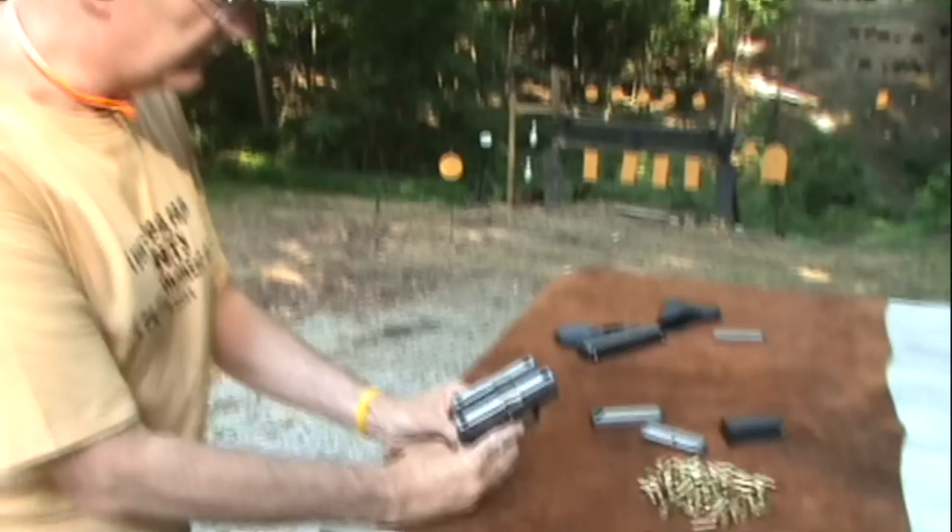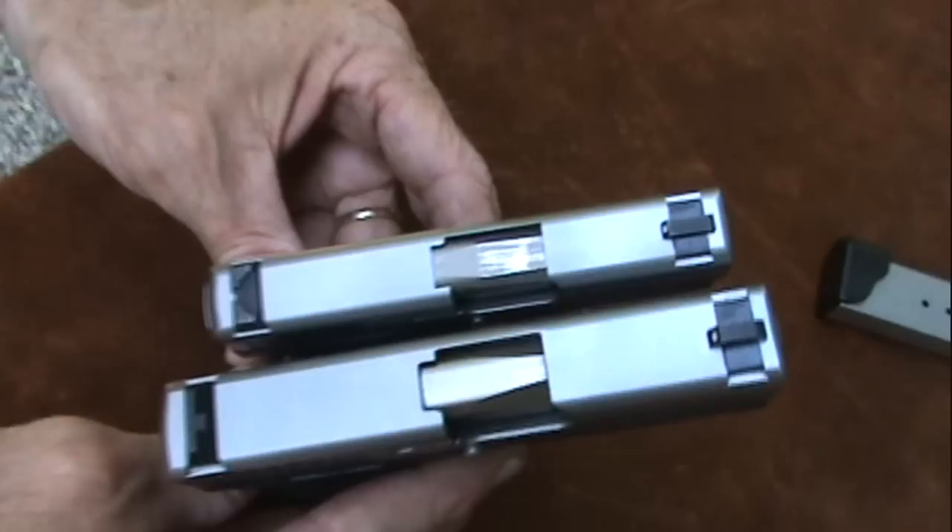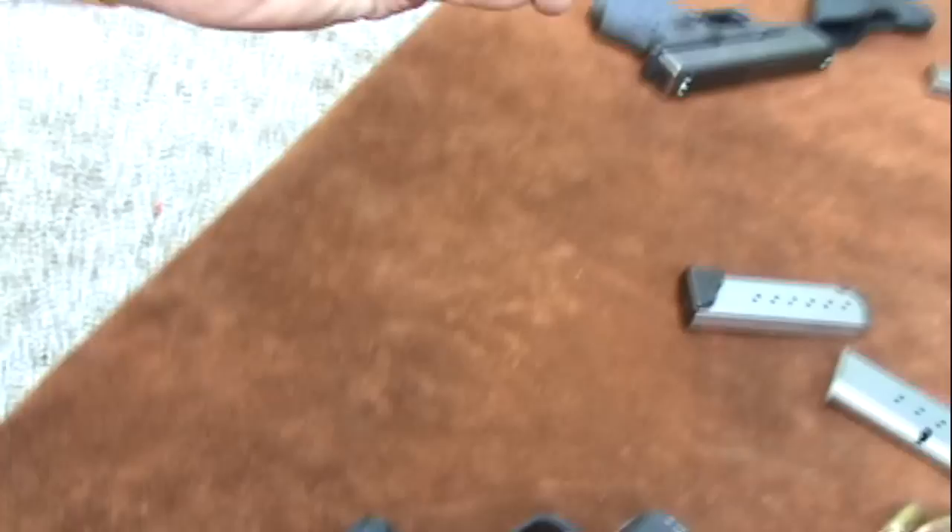As compared with the P380 — some of you, quite a few of you, have a Kahr, either in P380 or in 9mm. Again, there's the difference between those two. This little P380 is quite a small gun.